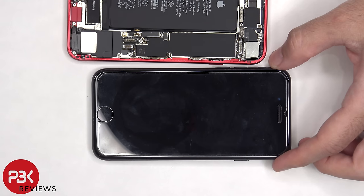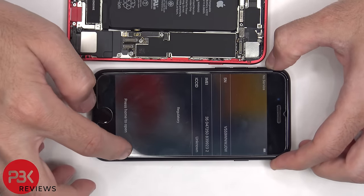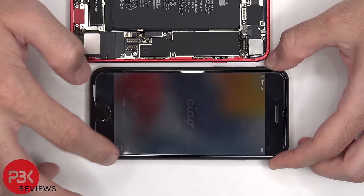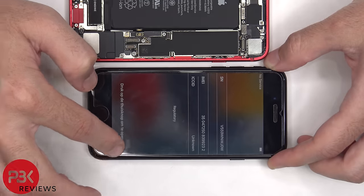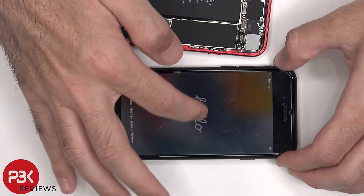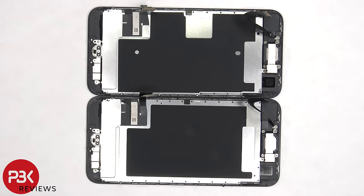As for replacing the screen from the 2020 to the 2022, the connectors fit perfectly fine and the screen turns on and the display works fine. However, the touch doesn't work properly — sometimes it'll detect the touch, and sometimes it doesn't. Physically, between the two screens, there are a few more differences.